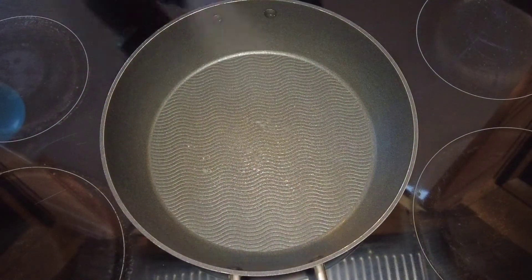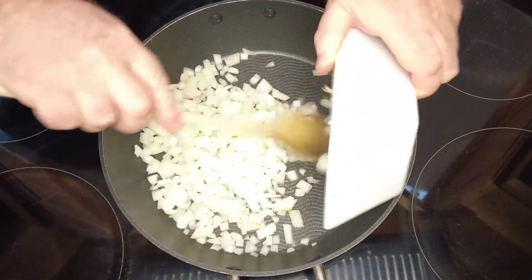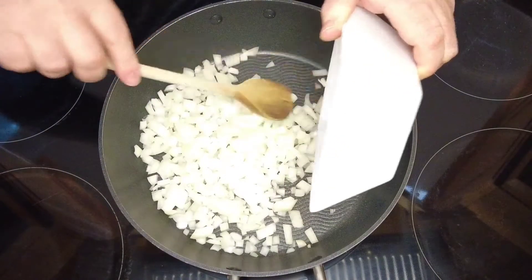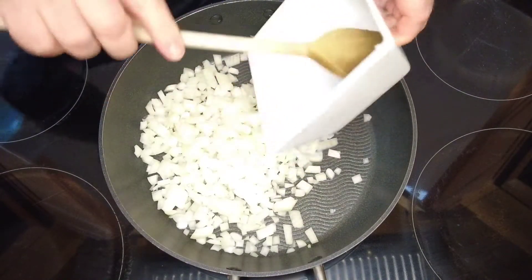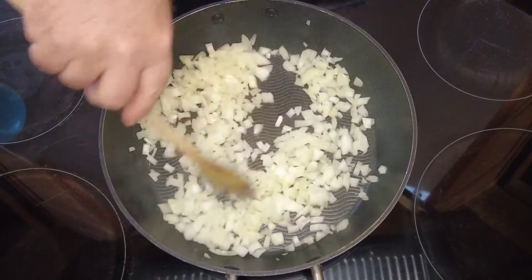Now that our chicken has been marinated, we're going to go over to our cooker. We'll take a medium sized saucepan and pop it onto a medium heat. We'll add some diced onions and cook those for about 15 minutes, just until they start to soften and go translucent. You don't want them to burn, just to soften.